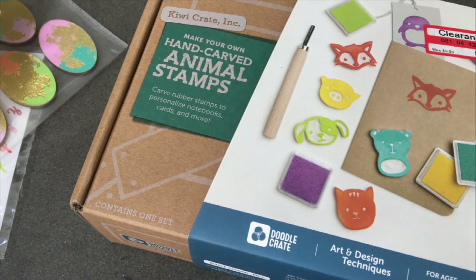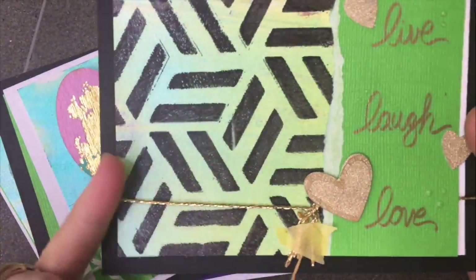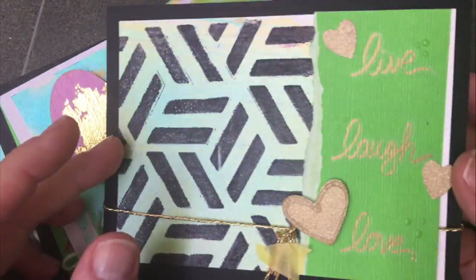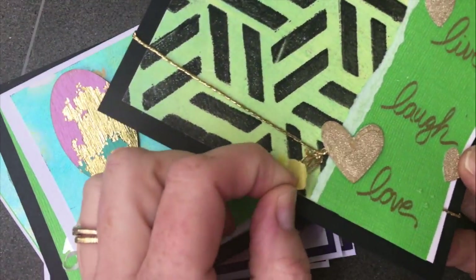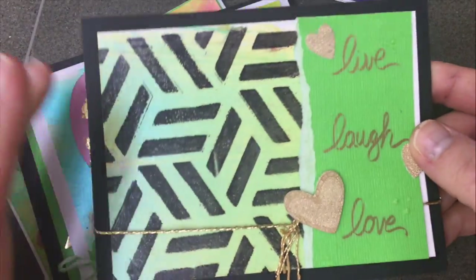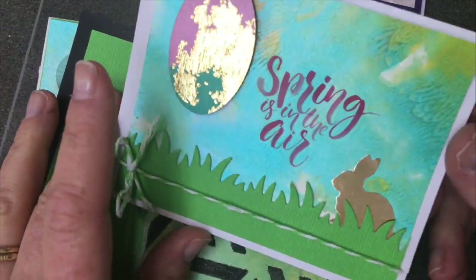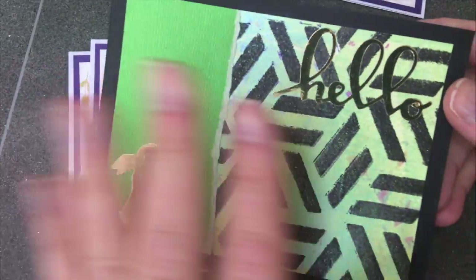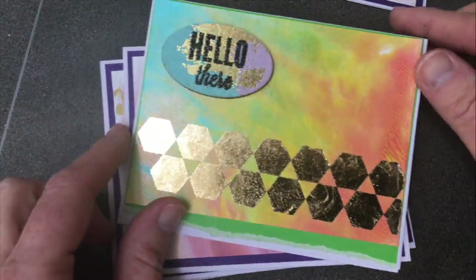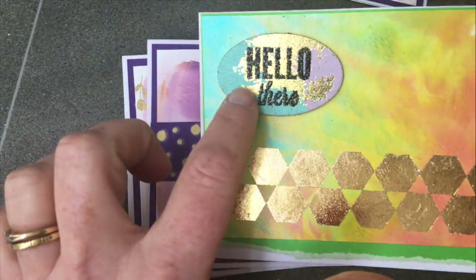I spent a couple of hours playing and want to show you what I made. Most of my cards have a background I've stenciled or painted, but you could easily use scrapbook paper. In the first card I used the rub-ons on a plain background to make a very simple card. Another combines the wood element, one of the rub-ons, and a sticker to create a really cute little Easter card. Here's one featuring a gold foil bunny die cut, and another using the gold rub-ons with the wood embellishment that I stamped and embossed on top.